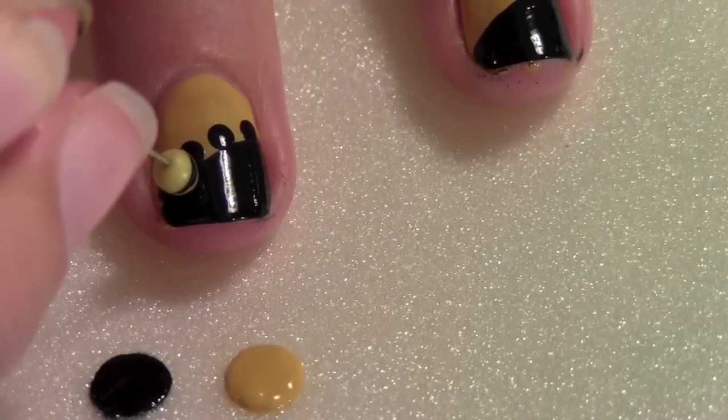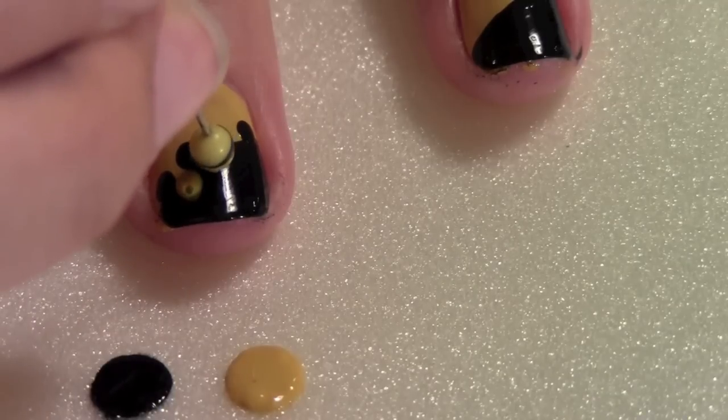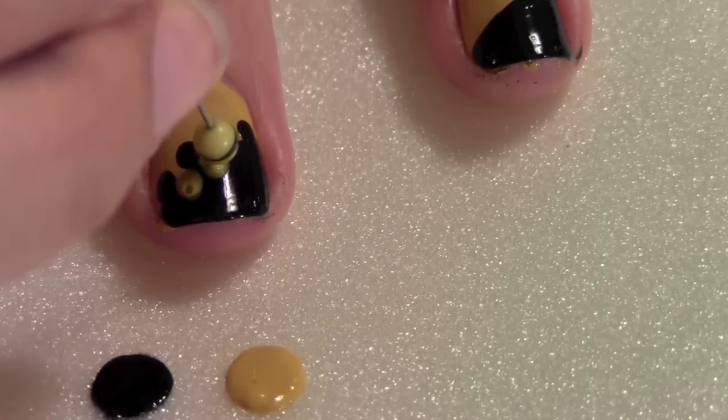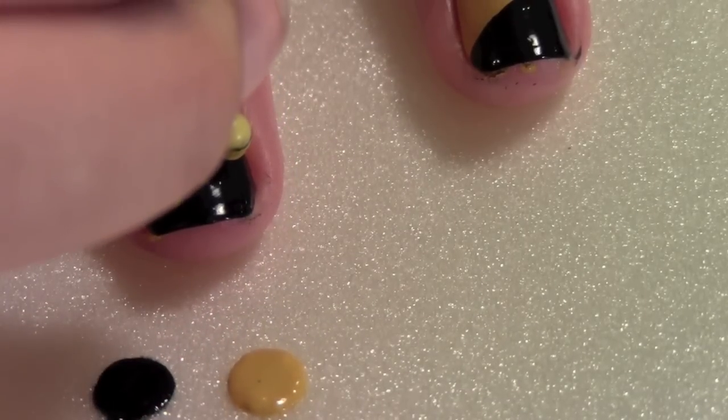Now take the opposing color and dab it on the opposite side. You'll dab three dots of the yellow. Make sure that the yellow is touching the yellow painted on your nail.